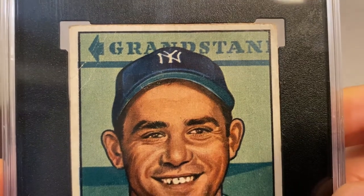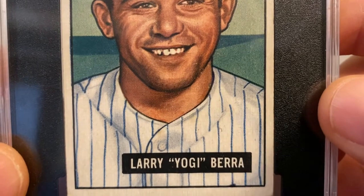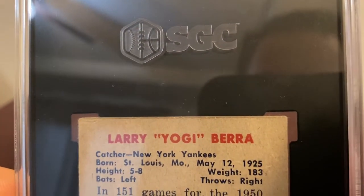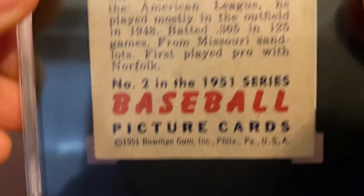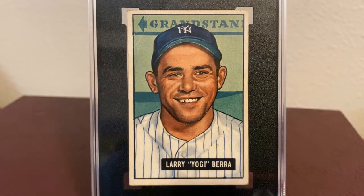Beautiful color. Wonderful centering. Nice clean back — the back is well centered too.